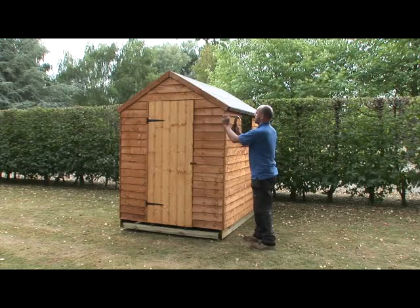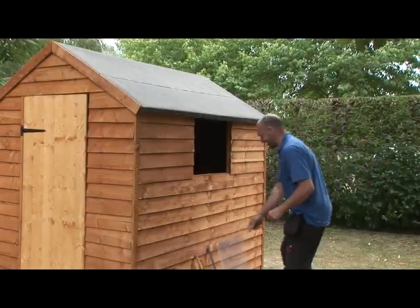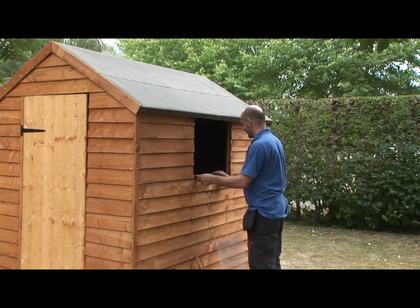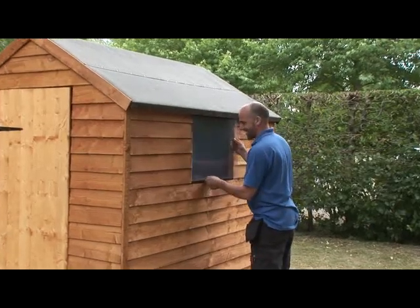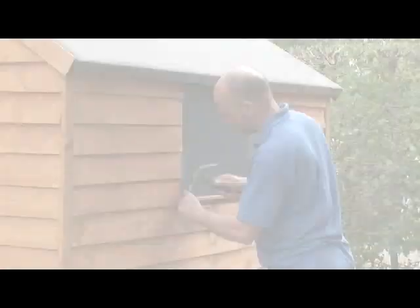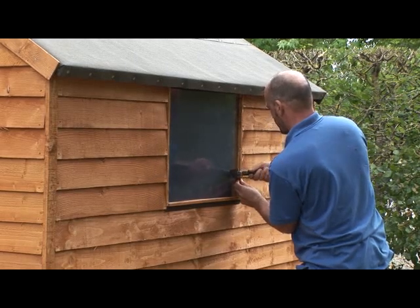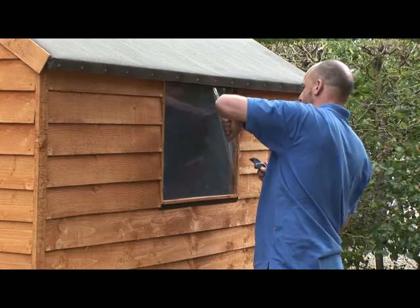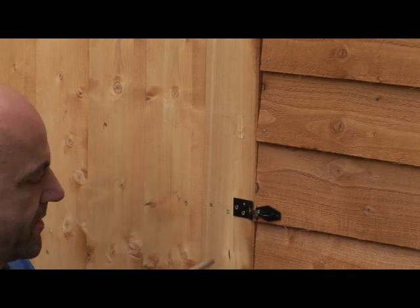Attach the corner cover strips into place with the nails provided. Now you can put the window in. Take the plastic Zed strip and put it in place on the ledge of the window. Take the window glazing and slide it into position. Fix the beading around the window using 25mm glazing pins. Lightly score around the window and remove the protective film from the glazing. Finally, fix the door fastener or bolt for the door.